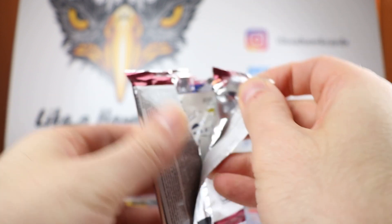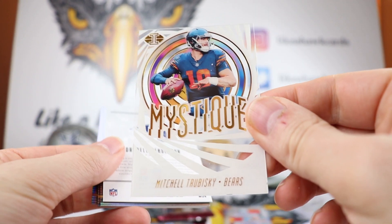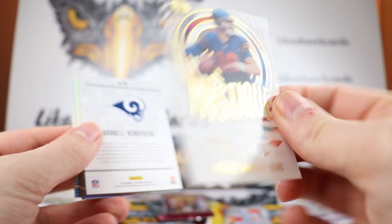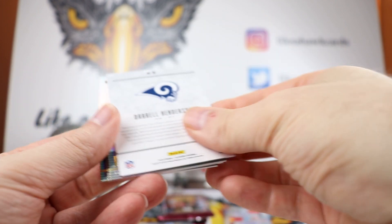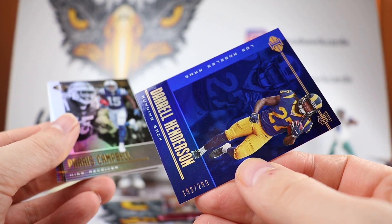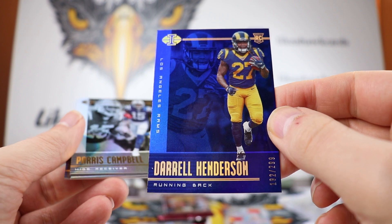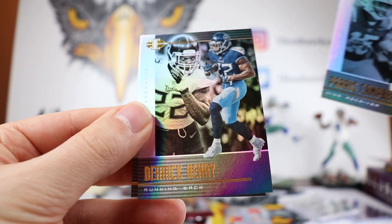It's probably going to be an autograph instead of a Mem, so I'm figuring we're going to have one more Mem card locked in here somewhere. Got a nice Mitchell Trubisky Mystique, unnumbered, very cool. Daryl Henderson Blue, 192 out of 299 — nice that we're getting these inserts that match the team colors. Henderson in the blue. Paris Campbell, Derrick Henry, and Travis Kelce. Three packs left.